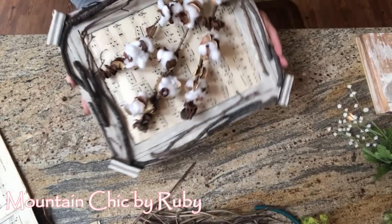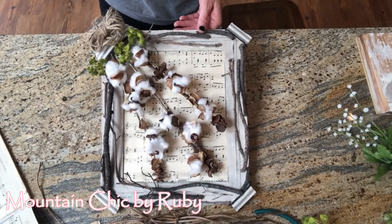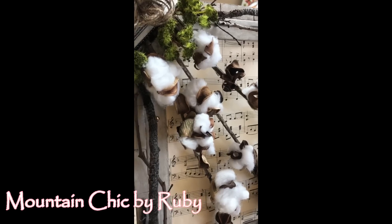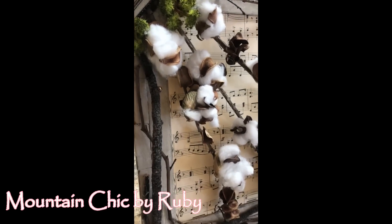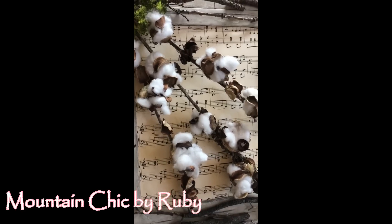This would look so beautiful on an old piano. I just love this. I hope you have felt inspired today — I have certainly enjoyed it, and I will see you next time.